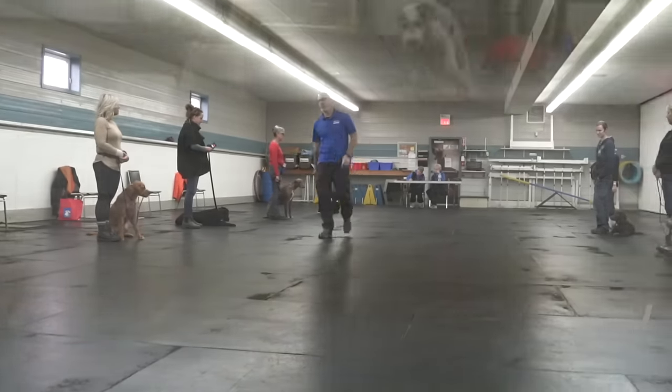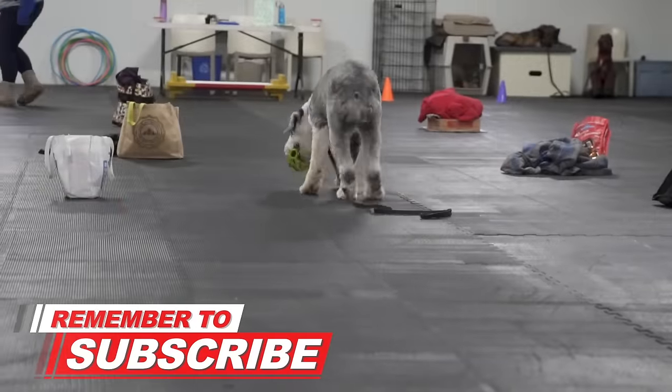We train over 500 dogs every single week at our training facility. If this is your first time on our YouTube channel, make sure you hit that subscribe button so I can help you have a well-behaved four-legged family member. In this video I'm going to talk about three different pieces of equipment, but first — what prompted this whole video was I was watching another trainer on YouTube teaching a dog to walk on a loose leash using a prong collar, and in the comments people were talking about how much better they thought the prong collar was over a head collar.